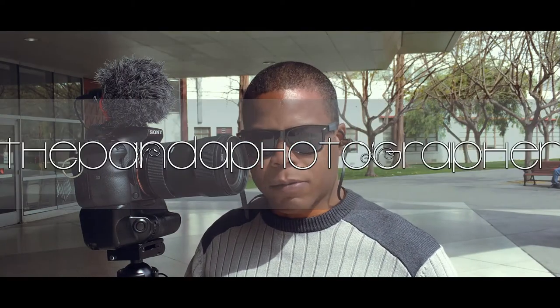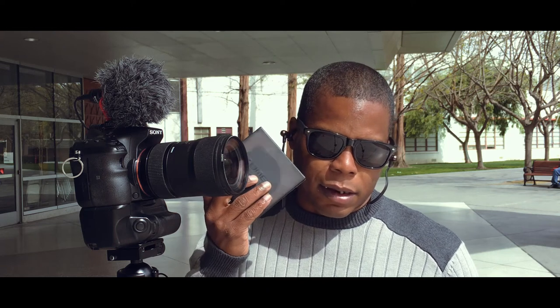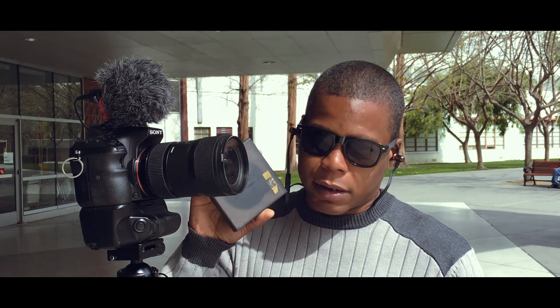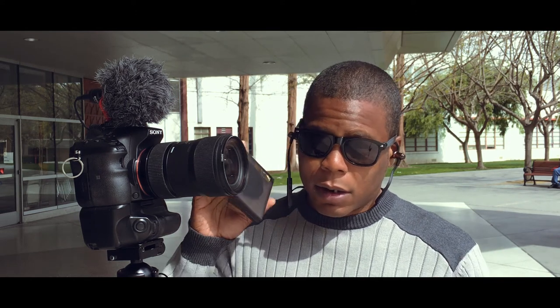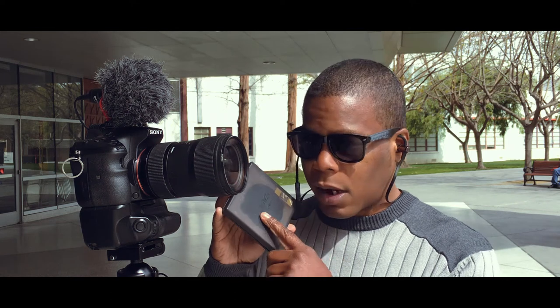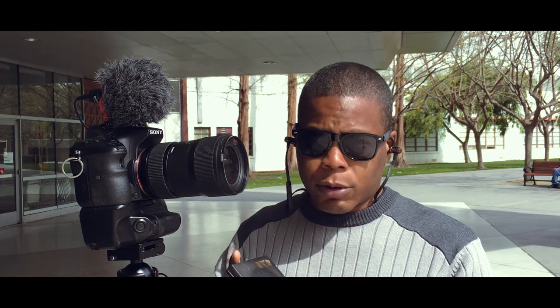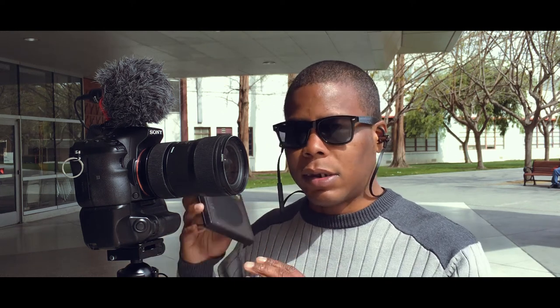What's up everyone, the Panda Photographer here. I've had these Zami ND filters for over two years now and I feel it's time to give you guys an update on the quality. Some of you didn't like the video I made last year about the color fringing and the x-pattern on these Zami Neutral Density filters. I'm using the German Scott edition, which is about 70 US dollars at this time.